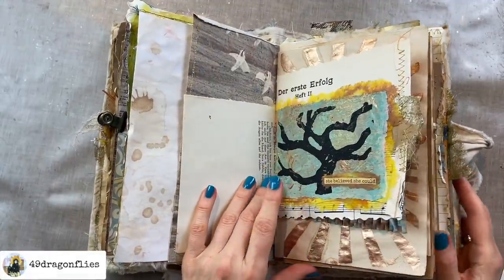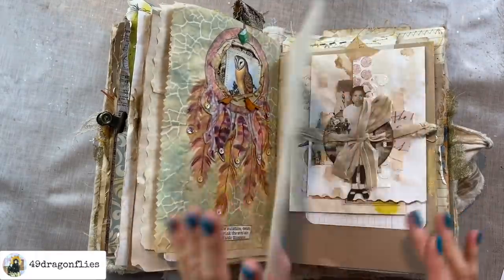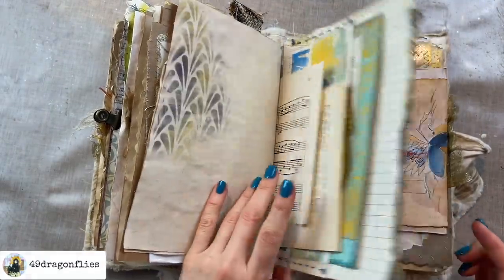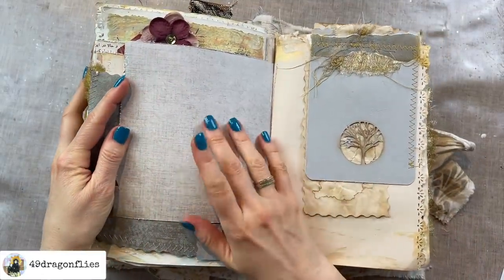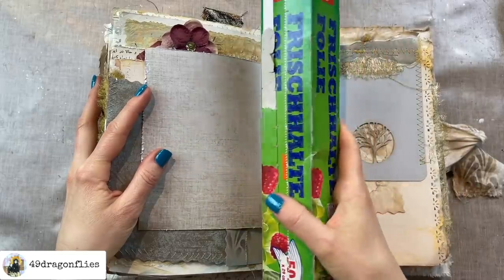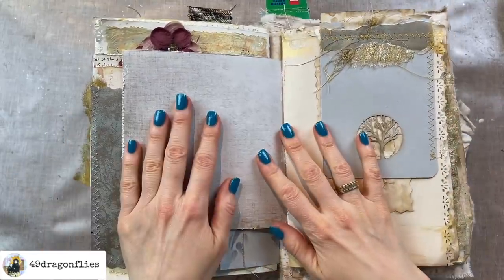I wasn't sure whether I was done with this and whether I was just going to be doing some writing on the rest of the pages, but I think I want to add another page just because. The page I have chosen to work on is this little one right here. I'm going to take my roll of saran wrap and put it here where the spine is to make this a little bit more manageable.